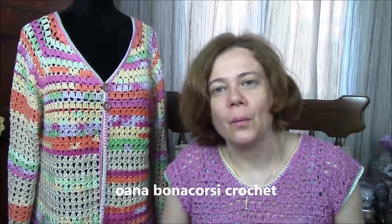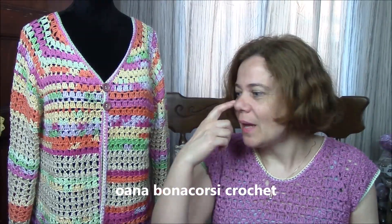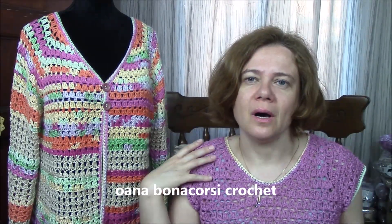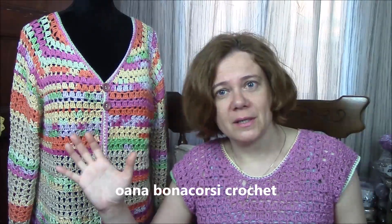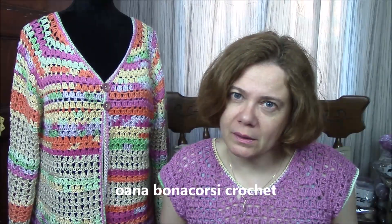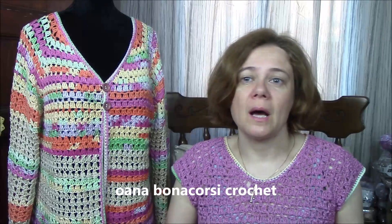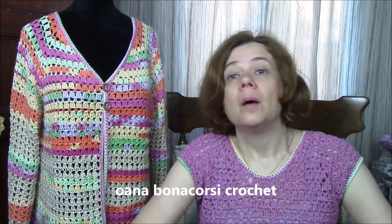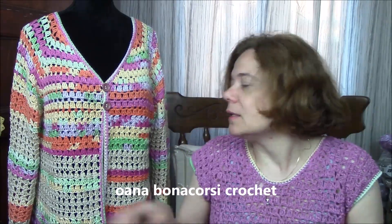Hi crocheters of the world! In this tutorial we will work together on this summer cardigan that I designed. I promised this about two weeks ago when I published the summer dress — I said I want to work something like a matching set with the dress, and here it is. Even if you don't want to work the dress, you can work only the cardigan, because it's perfect for chilly summer weather — when it's raining, or in the evening when the air is a little bit more cool.